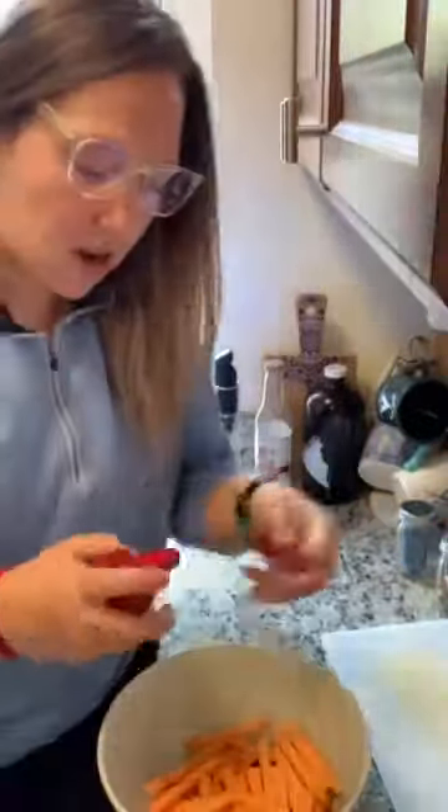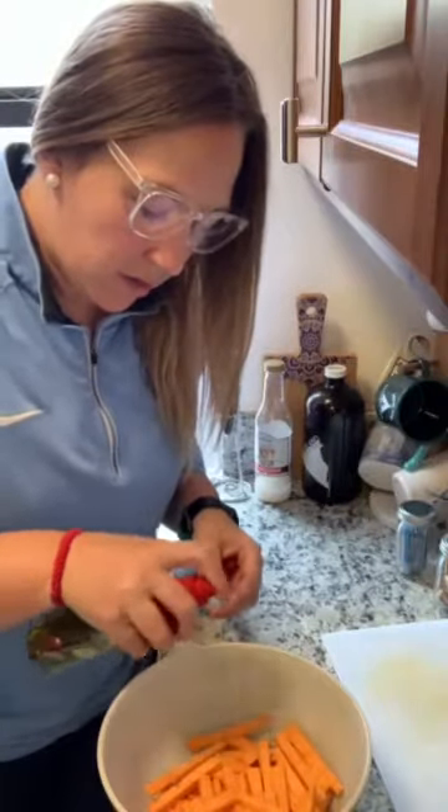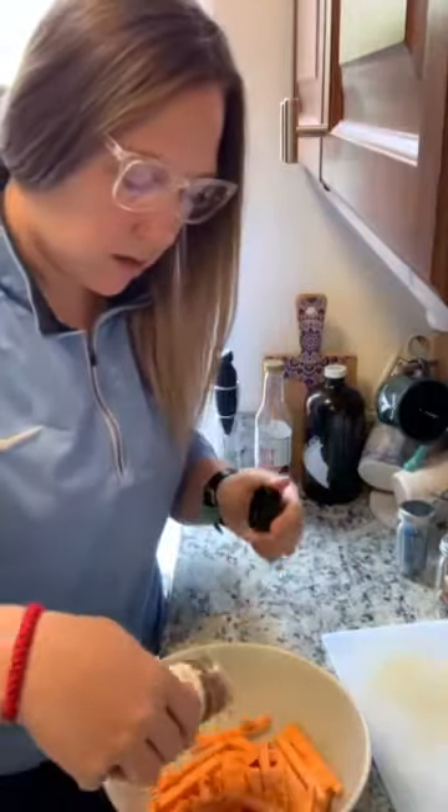Now season our fries. I am going to spray them with olive oil, then add some sea salt, some smoked paprika, and some black pepper.